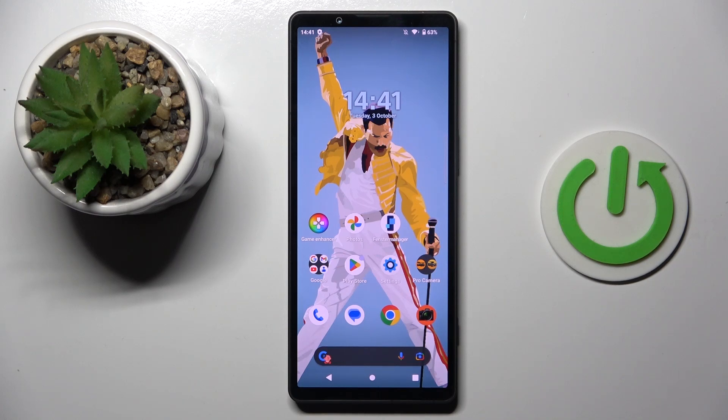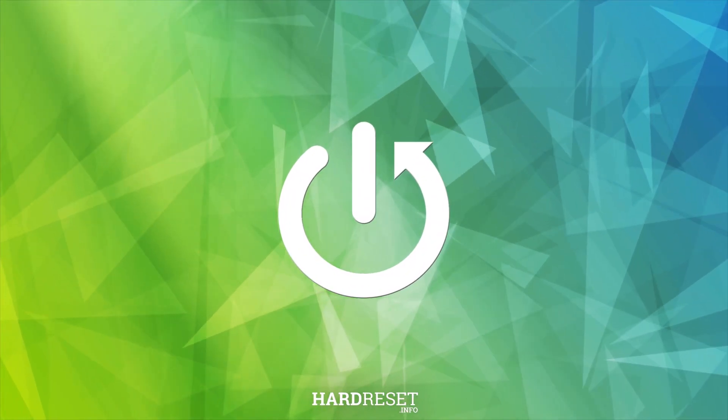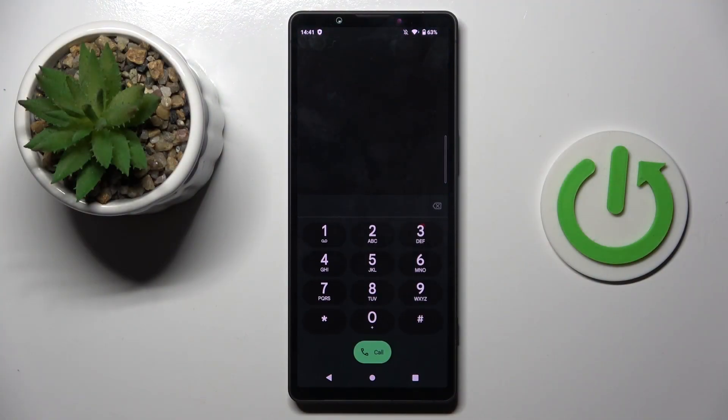Good morning guys. In front of me is the Sony Xperia 5 IV, and let me show you how to use secret codes on this device. First, open your phone dialer, then open the keypad, and let's start with the first code.